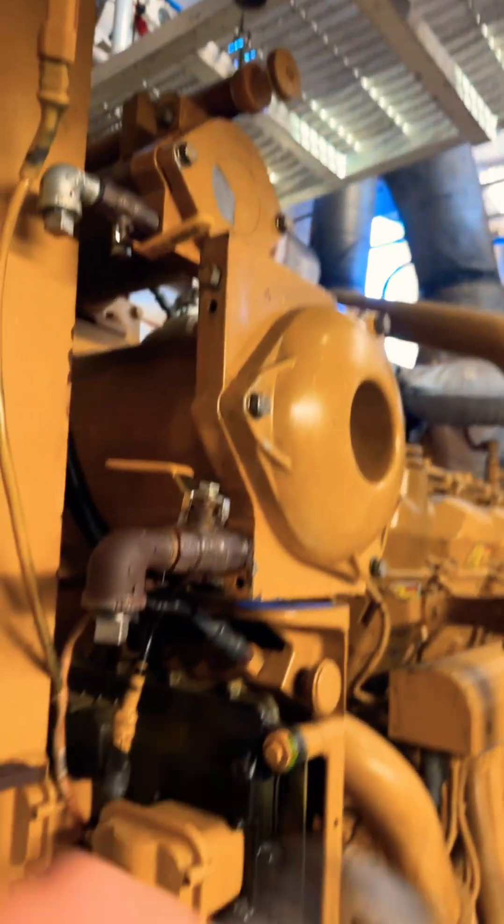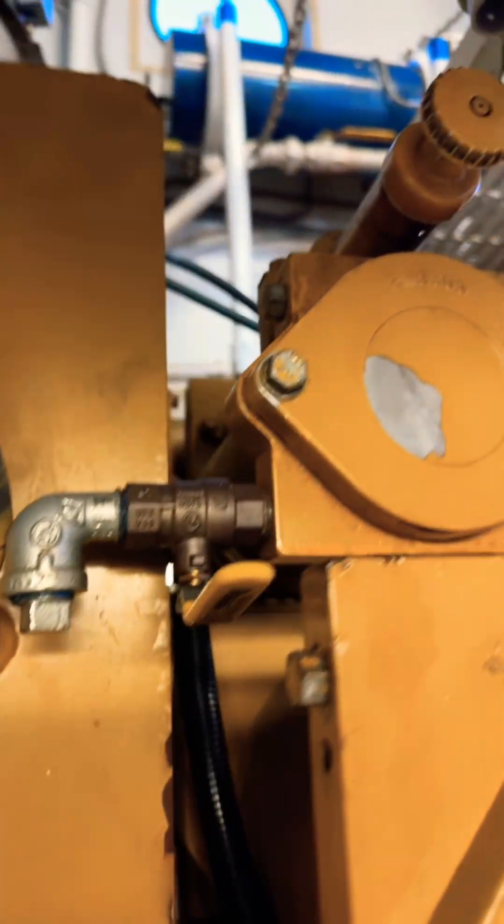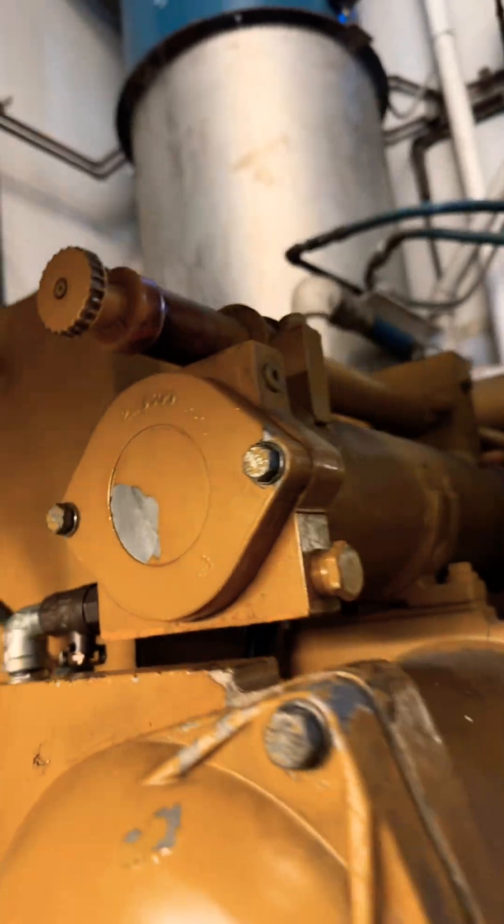The boat decided to... somehow they managed to trip this bug out. So I'm probably going to end up having to replace this whole entire fuel filter housing. See what I can do.